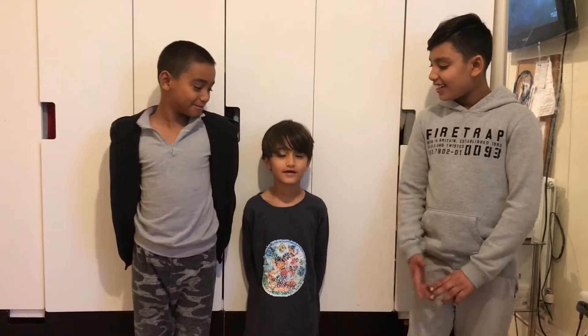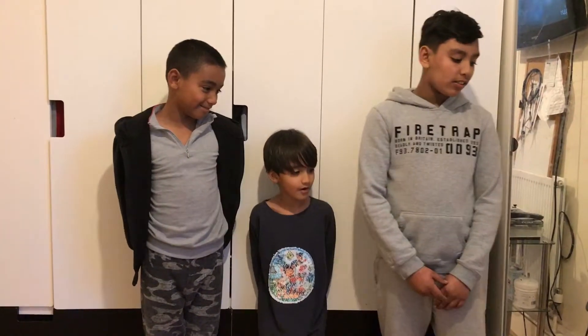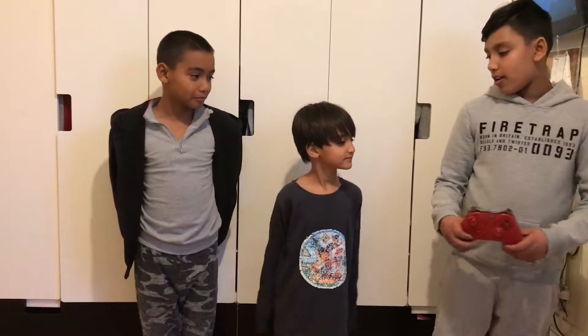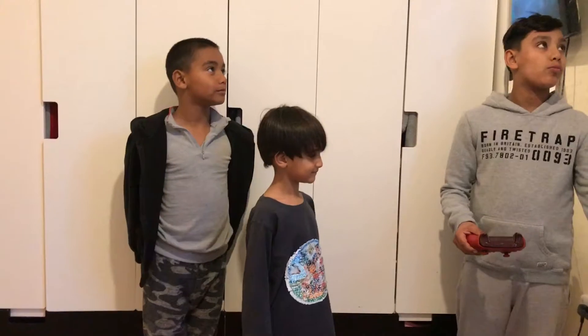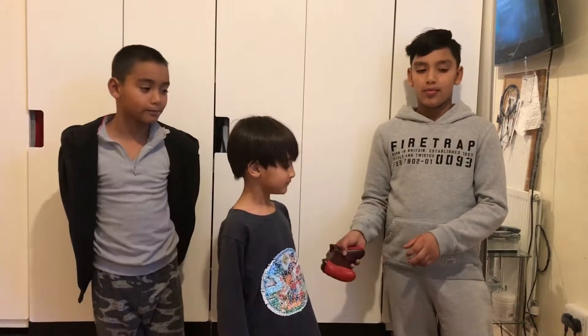Hey guys, welcome back to the ASSIP YouTube channel. My brothers are gonna help me set the controller up to play full player. We bought a new controller and we are gonna set it up on the Xbox. My brother is gonna play with it first, so I'm just gonna help him set it up.